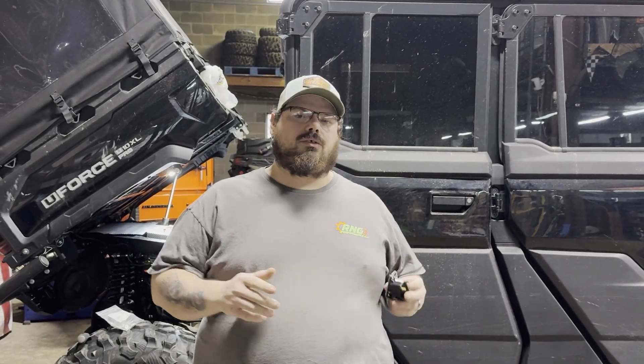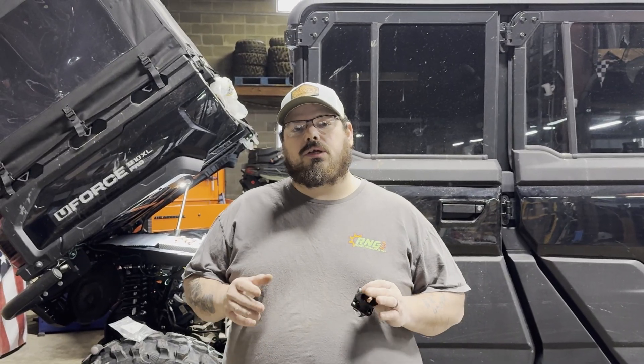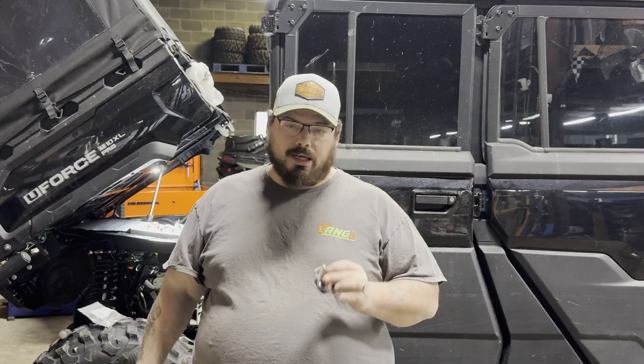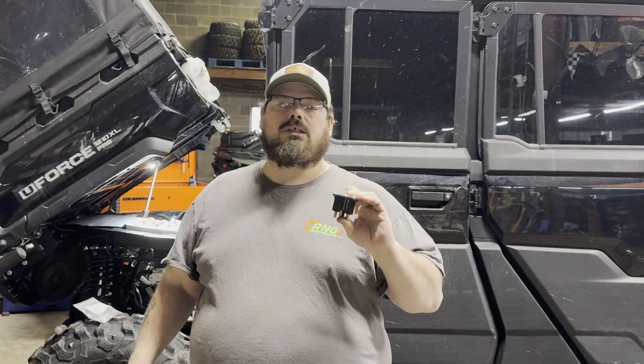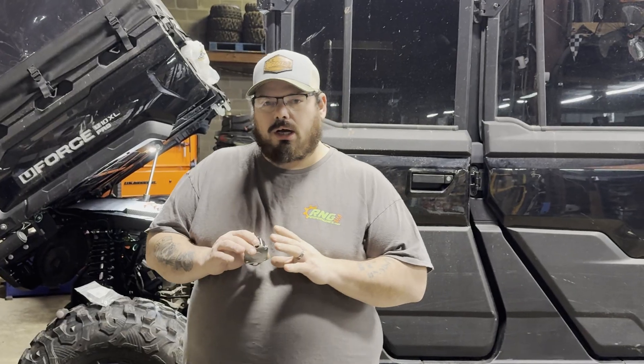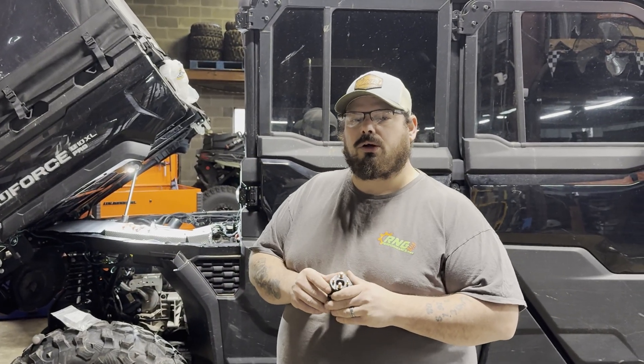A lot of you have been having concerns about the CFMoto U10 not wanting to start. We've looked into this issue and I'll show you on the screen some of the issues that we've seen. We're going to fix that today with a brand new upgraded starter solenoid. You will not be able to hurt this solenoid — this solenoid will start a diesel truck. We do have the upgrade kit on our website available for you to purchase.